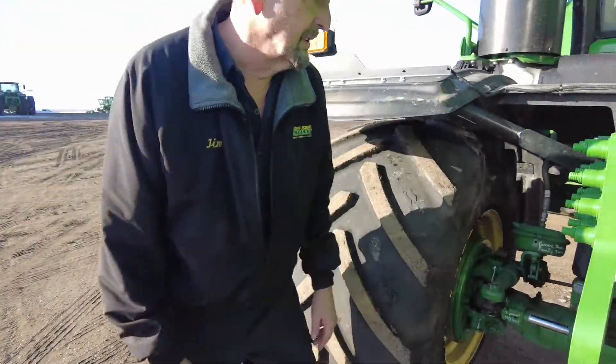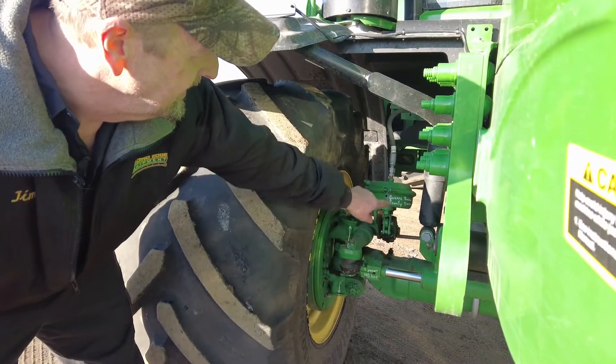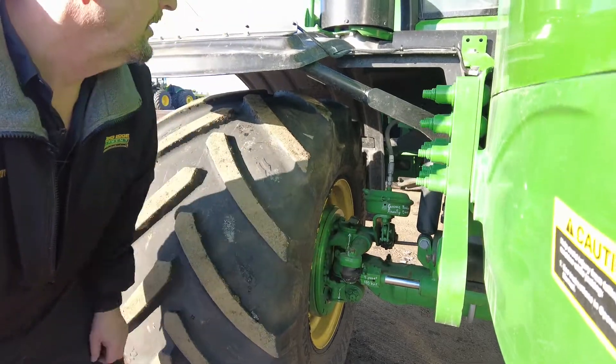Up front here, we have several grease points on the front and rear leaf springs. The tie rod ends and all the brake mechanisms have grease fittings on them. Spindles all need to be greased as well.